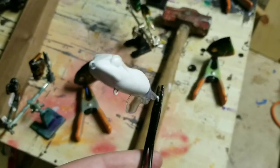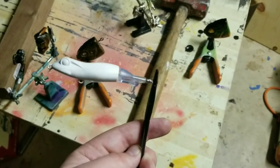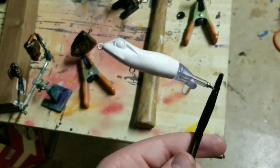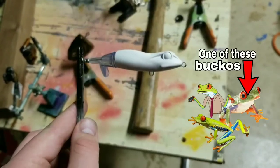I've got this cool little frog whopper popper lure blank right here, and I want to paint it like a frog — but a frog the bass in my ponds and lakes have never seen before. We're going to paint it like a red-eyed tree frog.